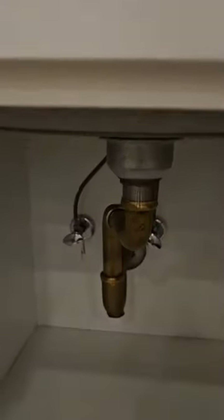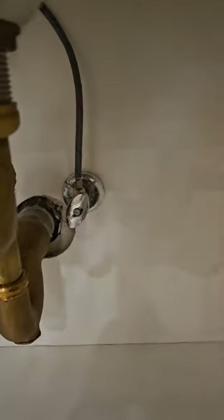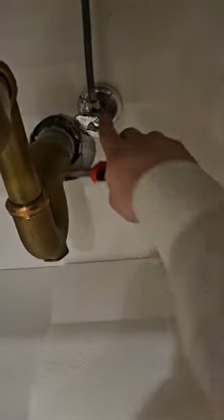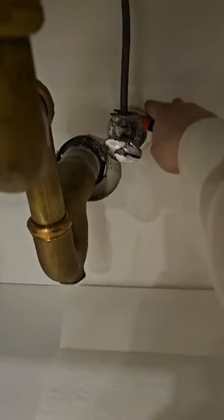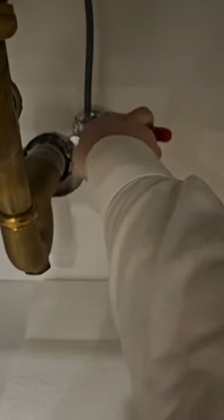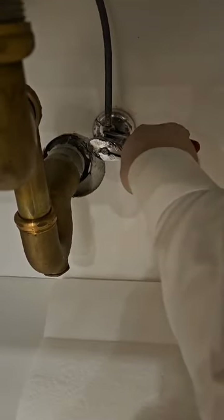Step number one: you want to close the cold water line. Make sure you turn it right — righty tighty. Make sure it's actually closed. Hot water is on, cold water is off. Put a little towel or paper towel and make sure it's closed. Then turn counterclockwise to take off the supply line. Just make sure you have a good plier — turn it a little bit and it will come right off.